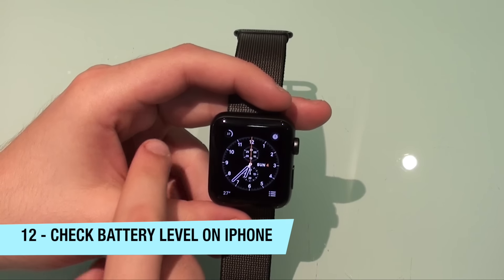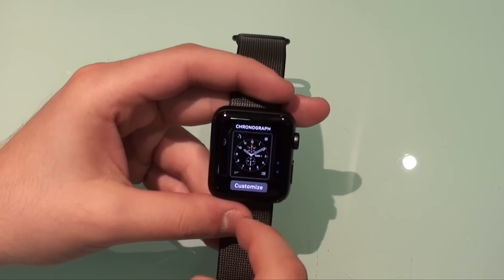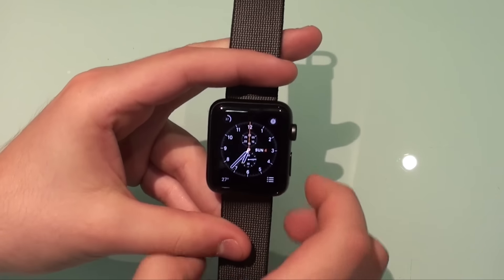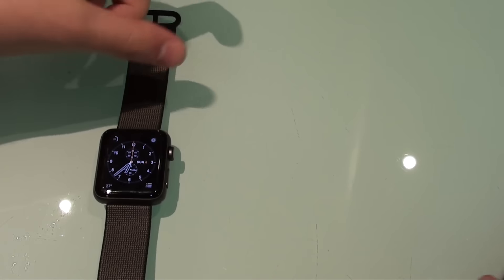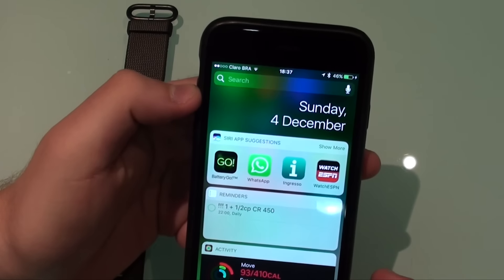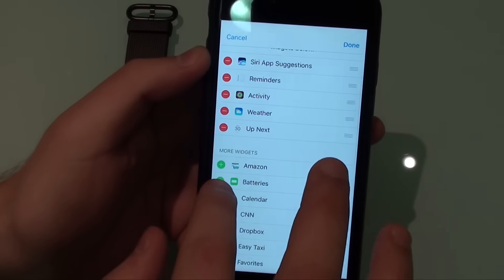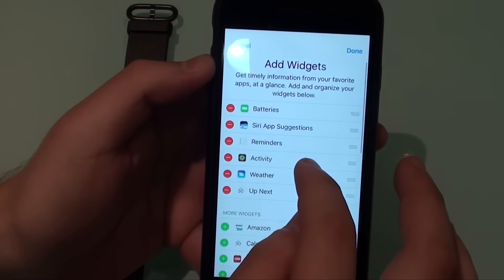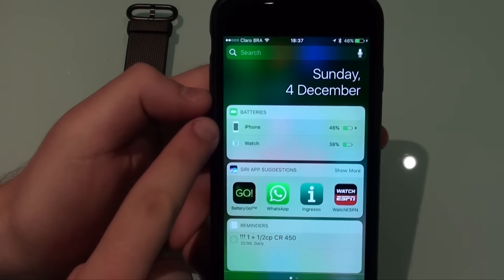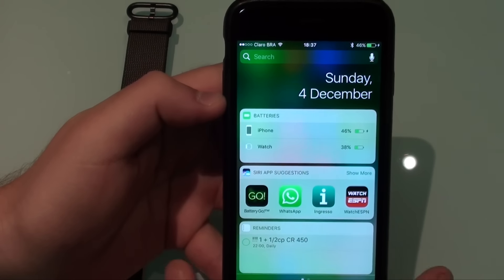Another very cool thing is regarding the battery. Everyone knows you can see the battery on your Apple Watch directly, or add a battery complication to your watch face. But a lot of people don't know that you can see the Apple Watch battery through your iPhone. Swipe left on your iPhone to the notification center, scroll down and hit Edit, then add Batteries. Once added, you'll see the battery percentage of both your iPhone and your Apple Watch — for example, iPhone at 46% and Apple Watch at 38%.